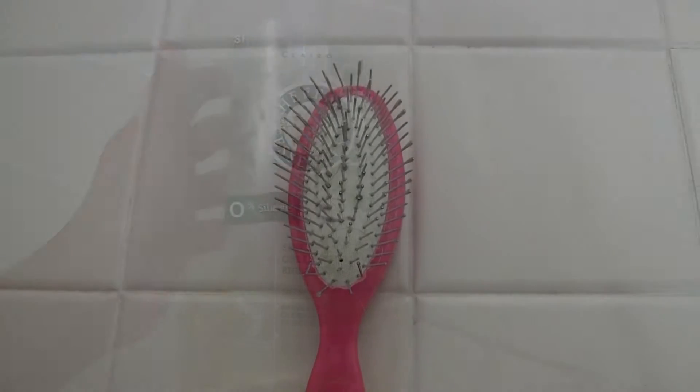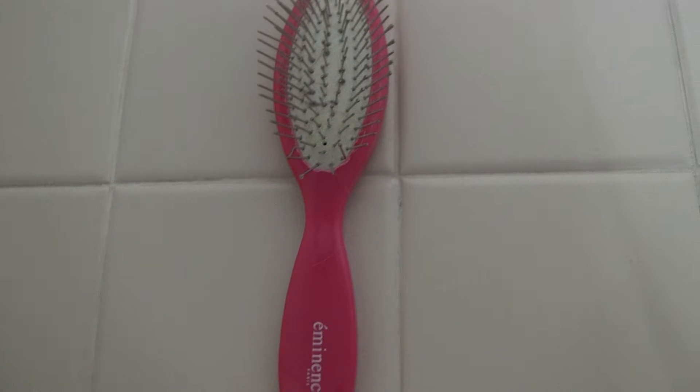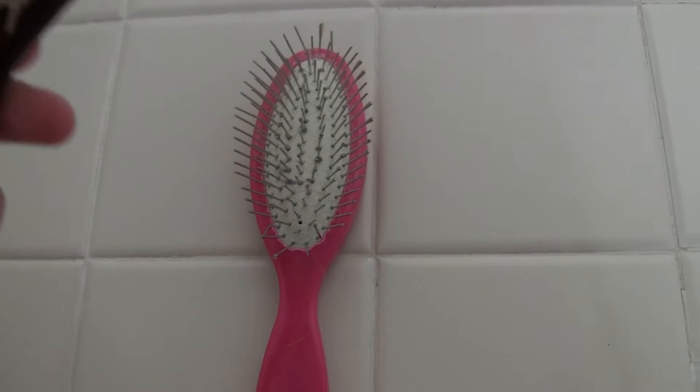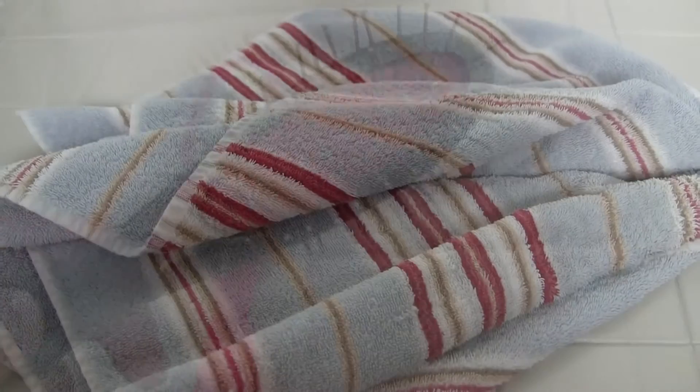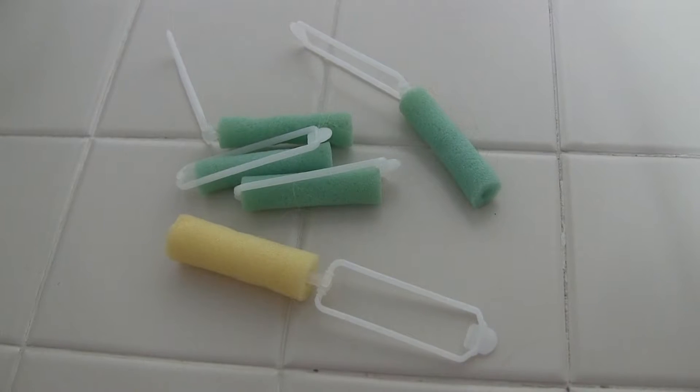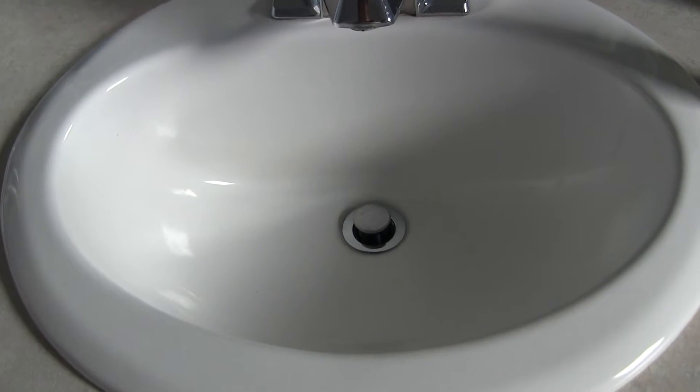You will need some shampoo, a brush — I do not recommend using the American Girl one because if you put it in water, this is what it will look like — a few towels, some hair curlers, and a sink.